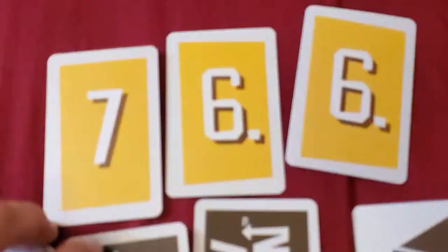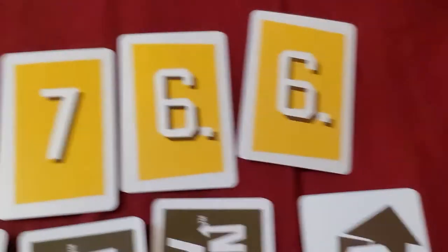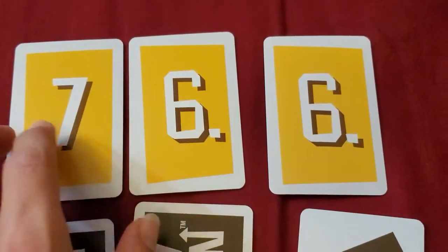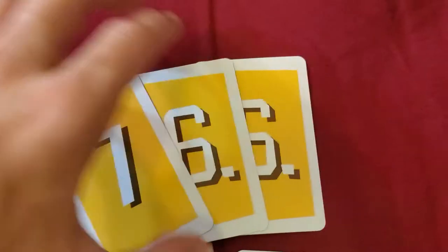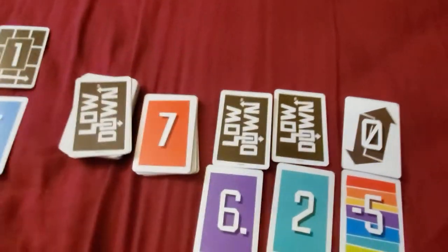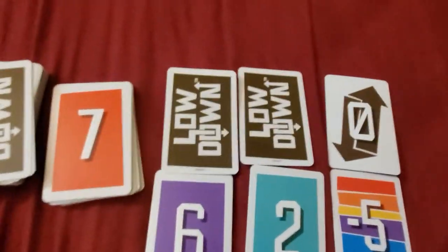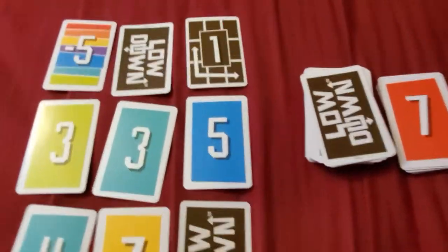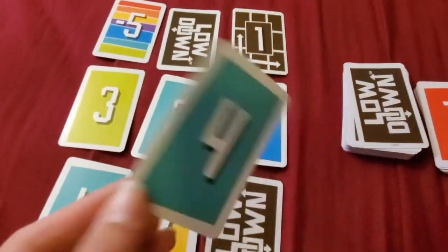If you pay close attention, you will see that the swapped cards are the same color. That means they get cleared and placed at the bottom of the discard pile. Because that effectively ends this player's turn, it goes over to the next player. He puts the 4 here where the 1 is and makes a diagonal 3-in-a-row match.